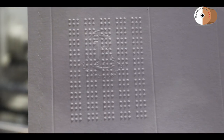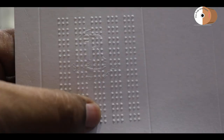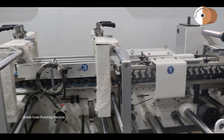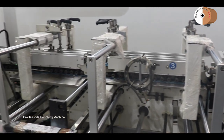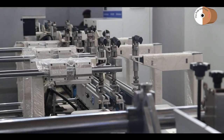Braille is a script — we can learn numerically and alphabetically. But for disabled persons, for pharma carton export, there is a special language we call Braille script, with 0.12 mm height, which a disabled person can read easily.